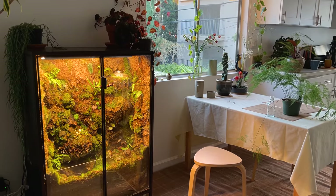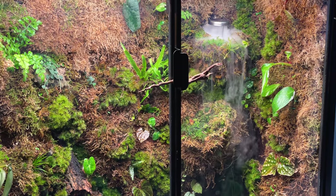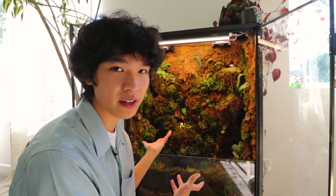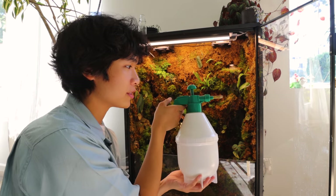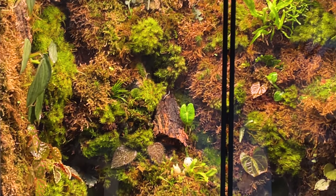For maintenance, pretty much all I'm doing is leaving the light on for about 10 hours a day. The mister is on a timer so it only turns on for about 10 seconds every 30 minutes. Once every morning I use this big pressurized sprayer to lightly spray everything down to keep it moist. So far it's super easy and I love this thing.